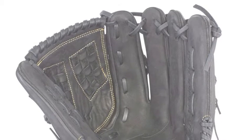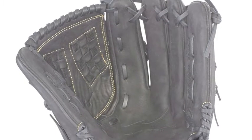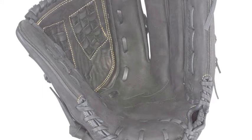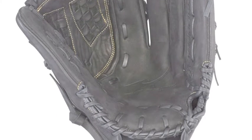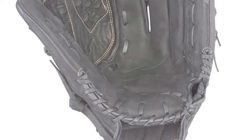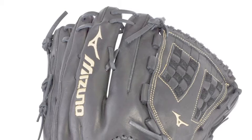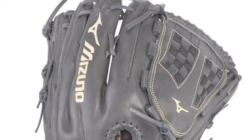As a player, you want the equipment that will allow you to succeed on the field, so why wouldn't you want an elite glove? The Mizuno MVP Prime, GMVP1250PF3, 12.5 inch fastpitch infield glove will match the wants and needs of a serious fastpitch softball player.